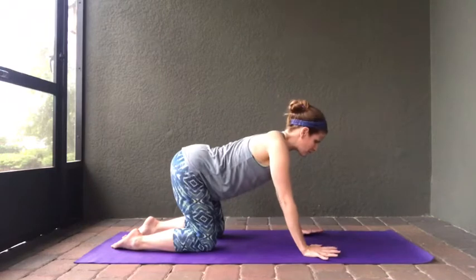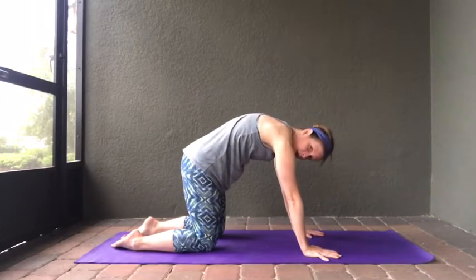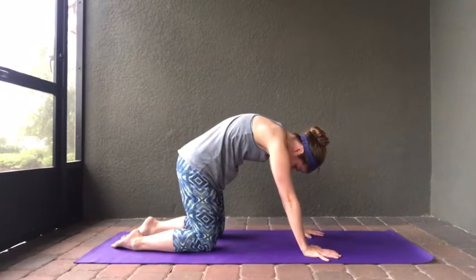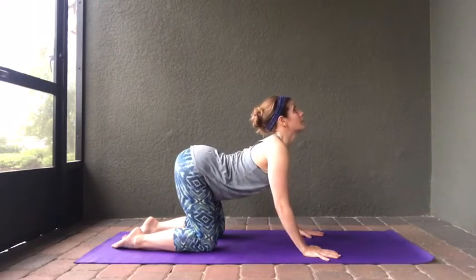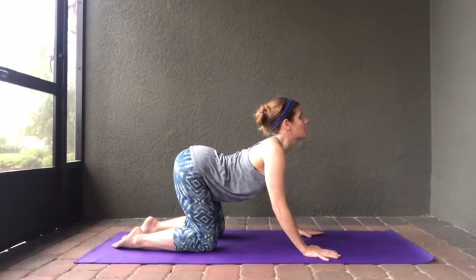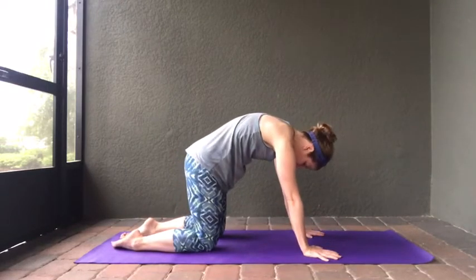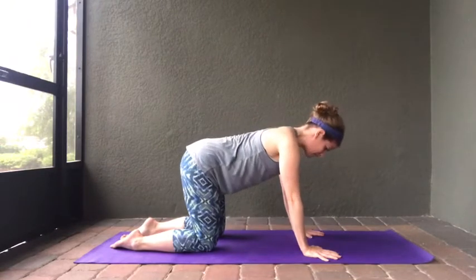The next time we come into cat pose, curl that tailbone under and really feel this nice stretch — this is one that really gets into your sciatic nerve. Let's come into cow pose one more time, lifting that tailbone up and feeling this nice stretch along the upper part of your back. One last time in cat, tuck that tailbone under and look back toward your knees. Then inhale and let's come back to a flat back.